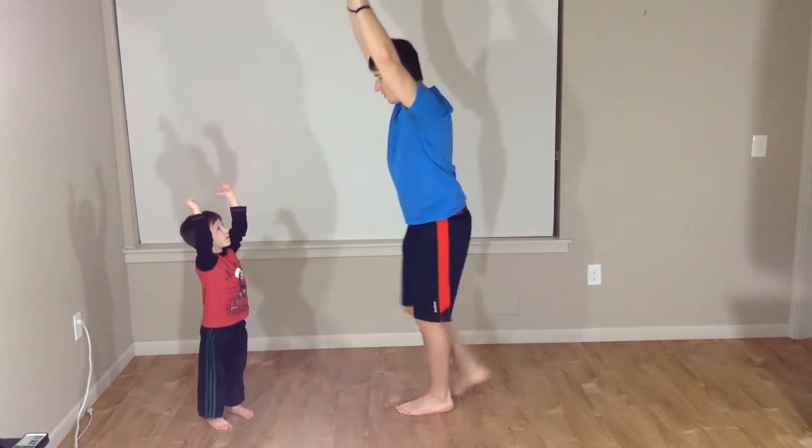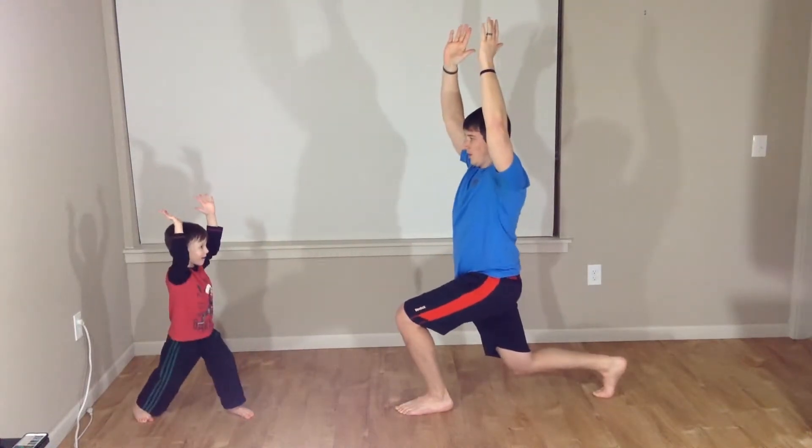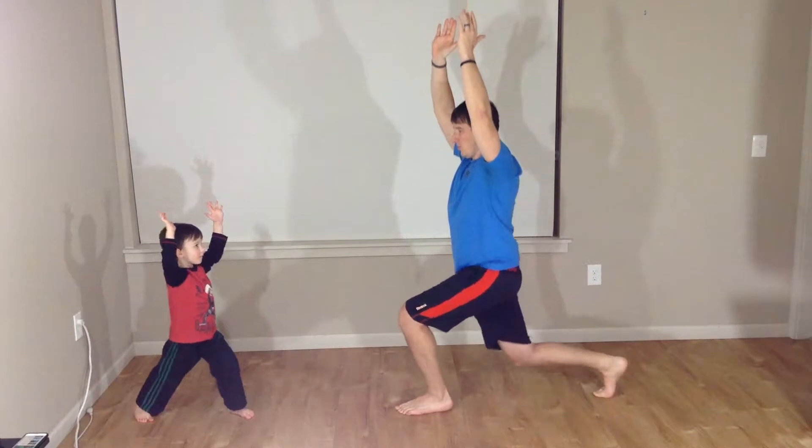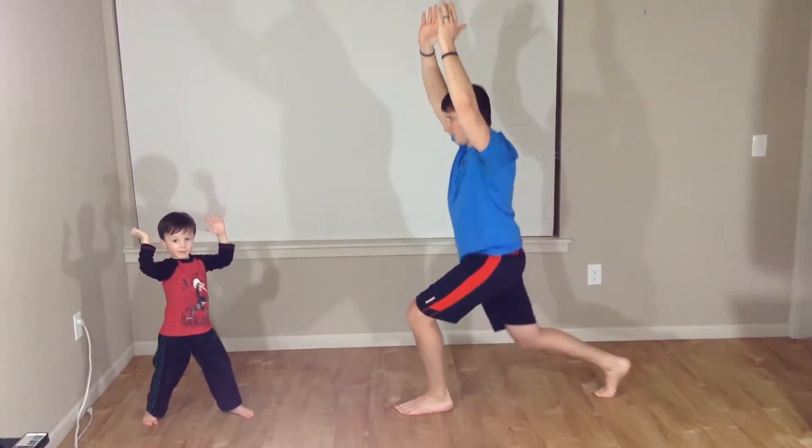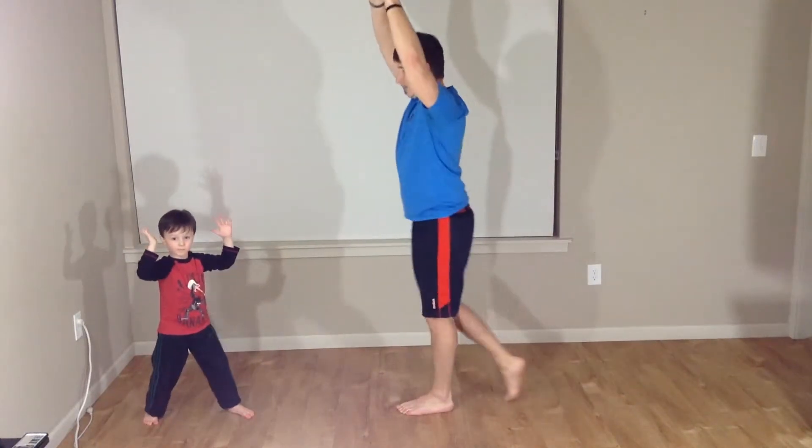And switch. Here we go. Holding. One, two, three, four, and five. And up.